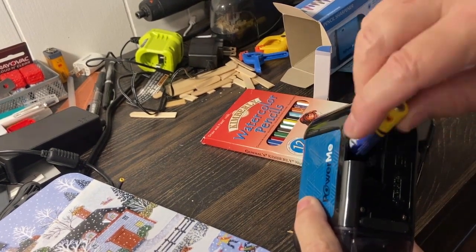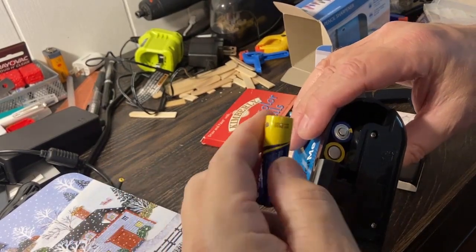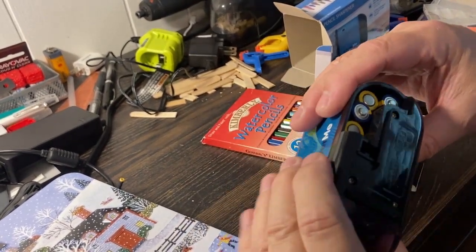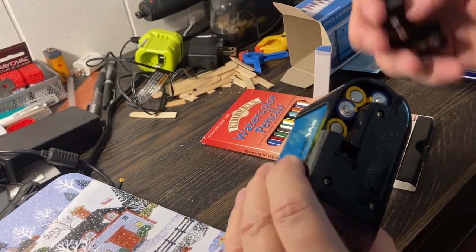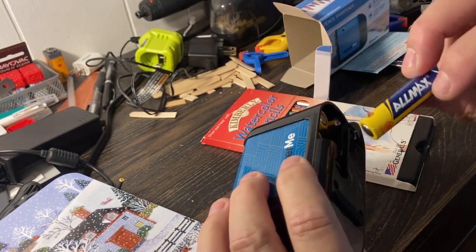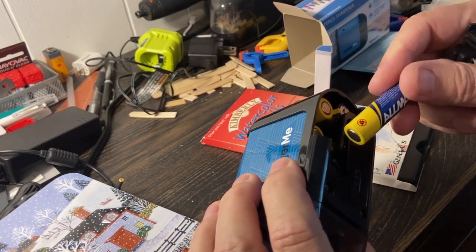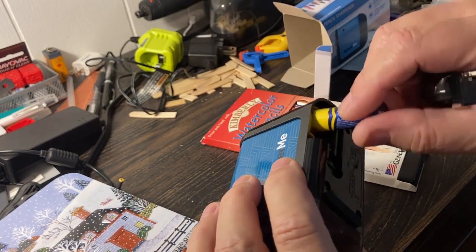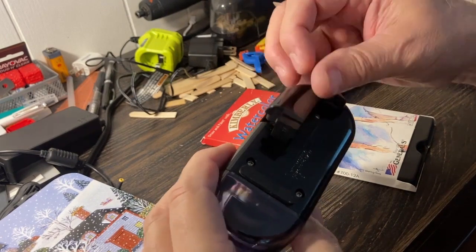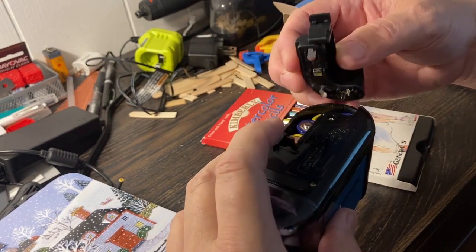It takes double A's — positive and negative. The batteries I put in are Allmacs — best bang for your buck when it comes to alkaline. They're a really good price and I've had a lot of success with these. Not a single one has ever leaked, whereas the big name brands — I won't say which ones — it depends on the application and how long they sit idle.